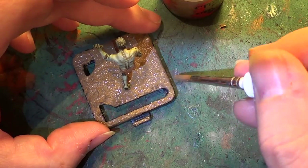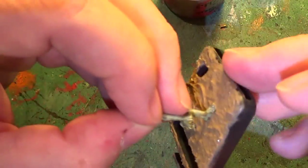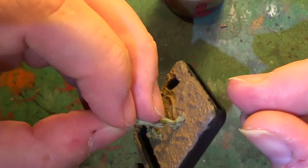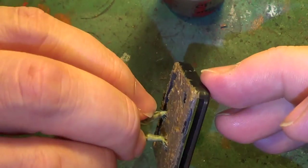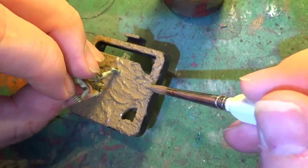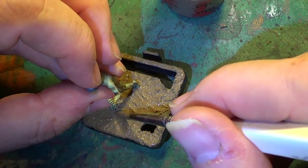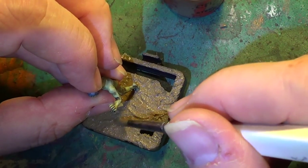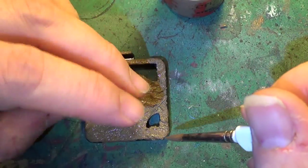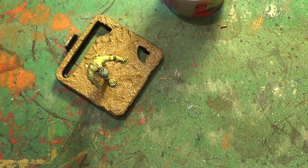We're coming very close to the end of this. I just want to point out that any that goes on the edge — it'd be better to wipe off. If not, you can always paint over with black later on. You're going to get some that ends up on there no matter how careful you are — you usually always get some over the edge. But don't worry about it, there are always ways and means of getting around that.